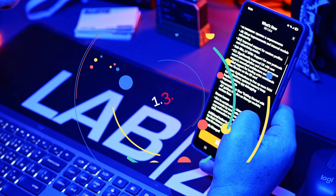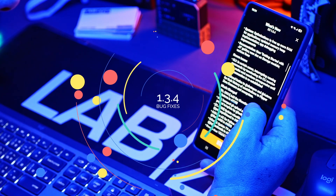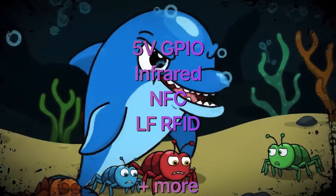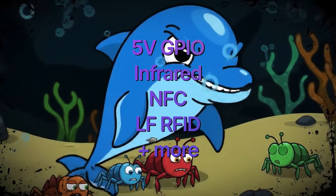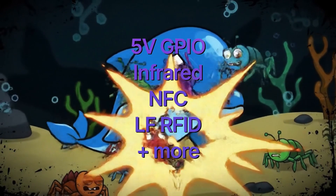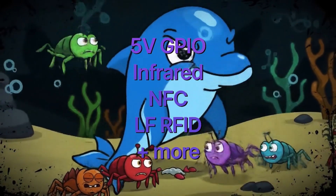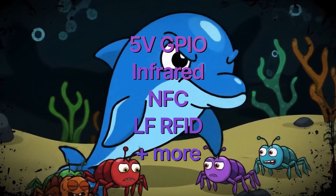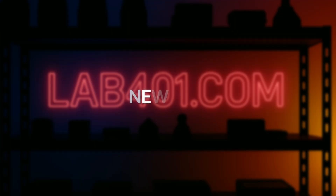You can now pin your favorite settings right to the top of the menu for quicker access. Flipper Zero firmware 1.3.4 also delivers key bug fixes, including restored 5V output on GPIO pins, fixed infrared sending issues, a solved crash when saving certain NFC tags, improved low-frequency RFID tag detection between Noral-Z and SecuraKey, and overall stability boosts across the board.